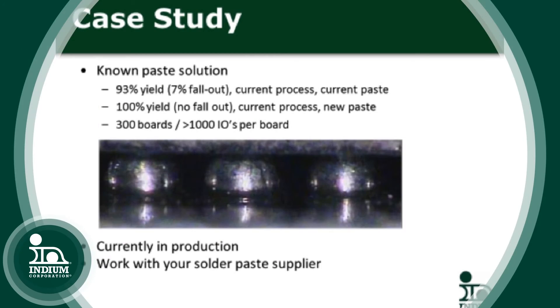There's a case where a customer called their solder paste supplier after trying everything to get rid of the head and pillow defect. It turned out the solder paste supplier had developed a new solder paste specifically to minimize the head and pillow defect, and all they had to do was change the solder paste.